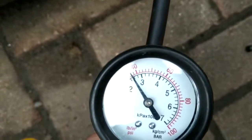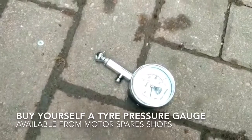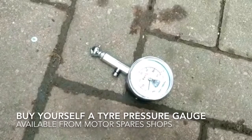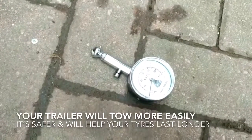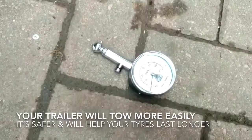You should check your tyre pressures at least once a week. Buy yourself a tyre pressure gauge — these are available either online or from motor spare shops. It's a simple check to go around once a week. It will make your trailer tow easier at the correct pressures, it's safer, and it will make sure that your tyres don't wear out unevenly.